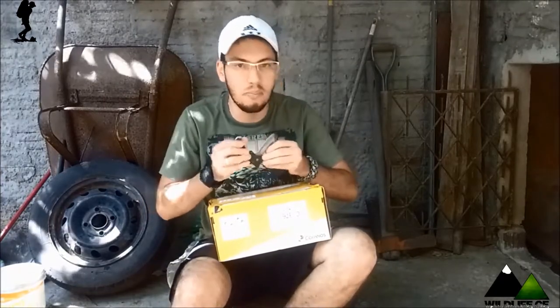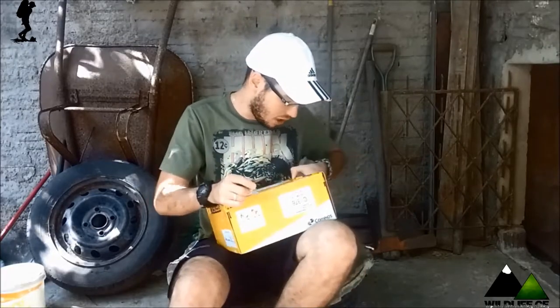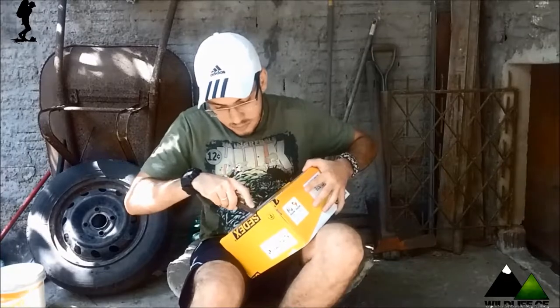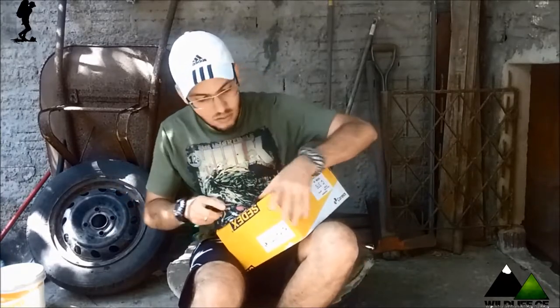Bom, vamos fazer aqui meio que um unboxing. Eu odeio unboxing, mas eu vou abrir porque eu tava esperando, já tava ansioso pra receber. Vamos aqui, rapidão.